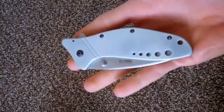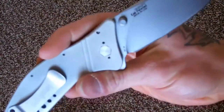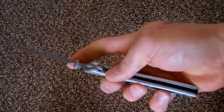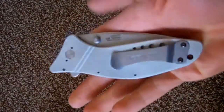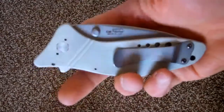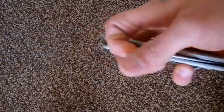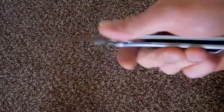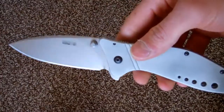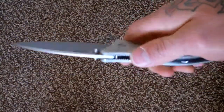This is the Kershaw Cyclone 1630. Just wanted to show you guys — really good one. I hope Kershaw brings this back someday with high-end steel and maybe some titanium handles. I know they did offer a titanium frame lock version which is super rare — hopefully they bring that one back. Alright guys, thanks for watching.